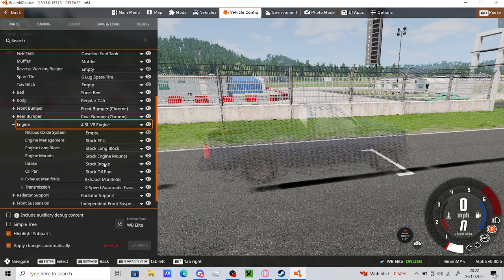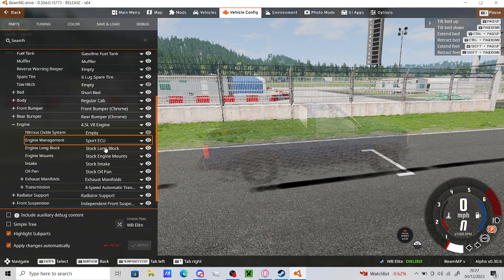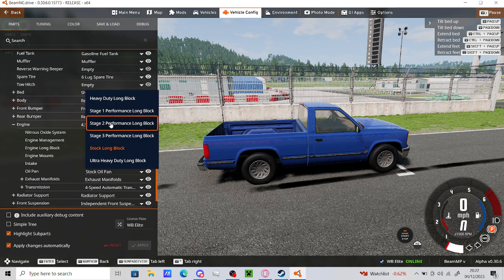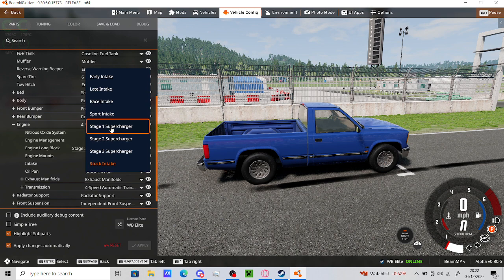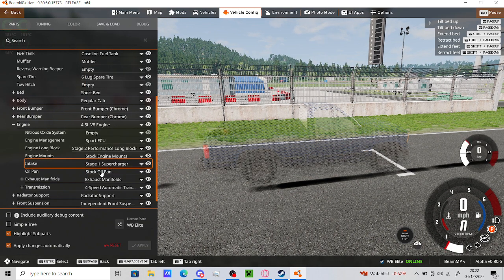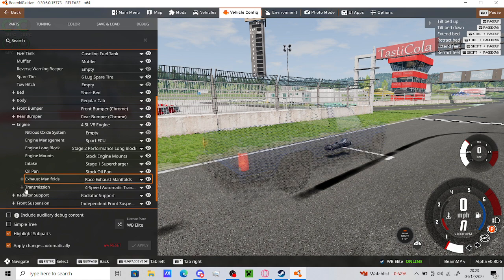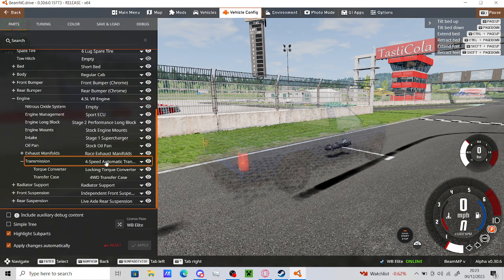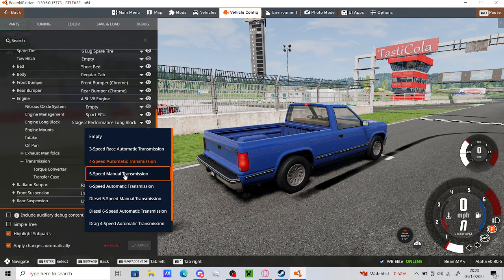So we want... let's go with - we need the smallest one at least. I'm going to try and keep it budget, see how fast we can get it on the smallest amount of money. We don't need a stage one supercharger. Race exhaust manifold. We need transmission... we've got a five speed manual or six speed on that. Five speed manual I guess.